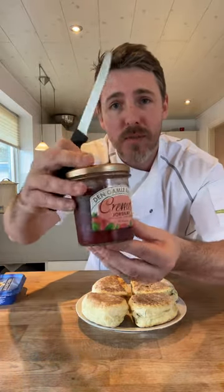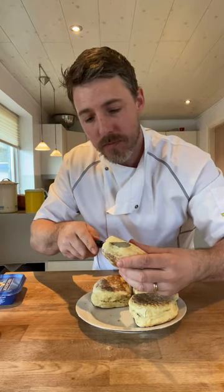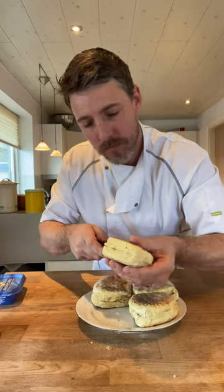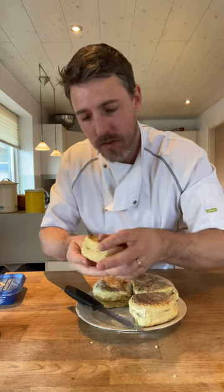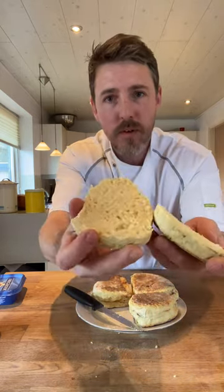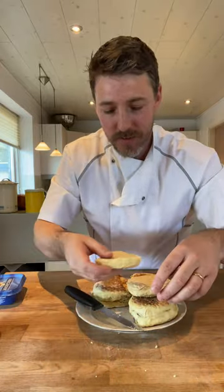Northern Irish Soda Farrells. Somebody suggested a bit of butter, a bit of jam, so I've got some nice strawberry jam from Denmark. Cut this open — have a look inside. Beautiful, it's cooked. Most important thing — it's cooked. There we go, look at that. Beautiful, nice and soft.